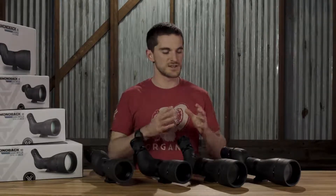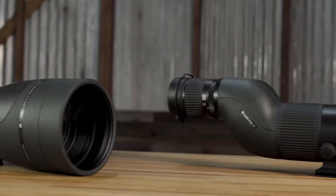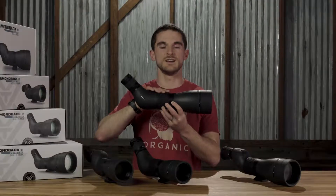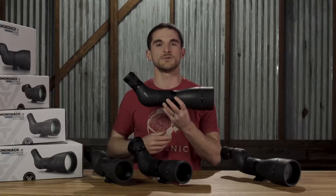Features wise, just looking at these scopes you can see that one of the really nice things about their design is that they are very sleek and low profile, especially with this helical focus rather than a traditional focus wheel which would stick off and otherwise maybe get tangled up in your gear or in your pack.